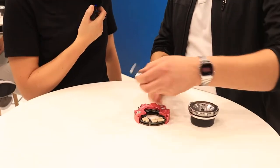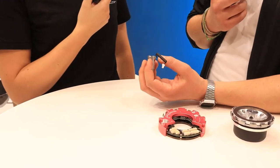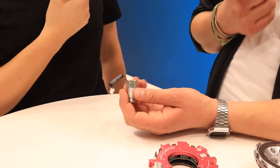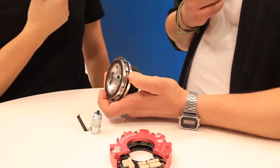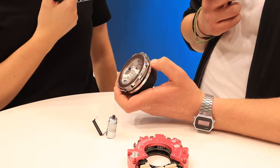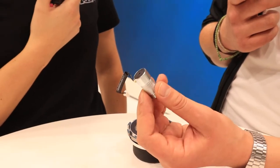Das Bremssystem von Synopticon basiert auf einem Elektromagneten. Jedoch muss dieser nicht gegen die große Federkraft arbeiten, die für das hohe Drehmoment zuständig ist. In dem Bremssystem haben wir eine vorgespannte Feder. Die befindet sich immer im geschlossenen Zustand und muss nicht von dem Magnetfeld der Spule geöffnet werden.